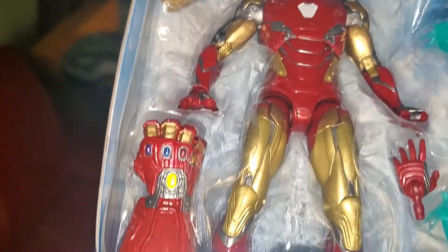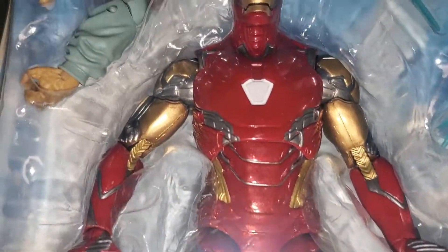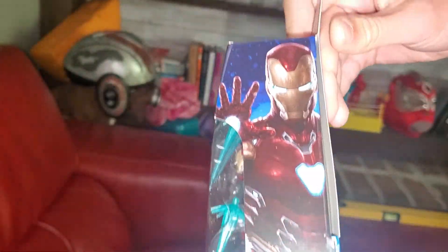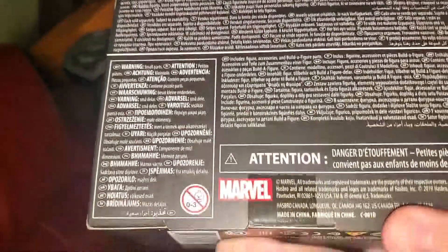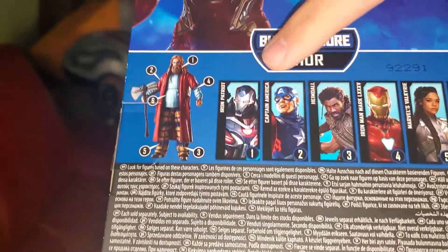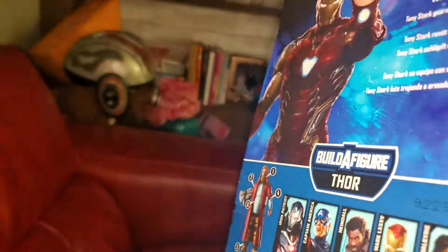Hey, what is up gamers, today we're going to be opening up the Mark 85 Marvel Legends from the Bro Thor Build-a-Figure wave. Let's take a look at this — the package is looking nice, it comes with a lot of accessories, and we've got a little image of Iron Man from Infinity War with his nanotech suit on the back. We can see the wave — we're going to be opening up Iron Man, and we've already opened up Captain America. I'm really excited to open this up; it's got the spot-varnished Avengers logo on the top.